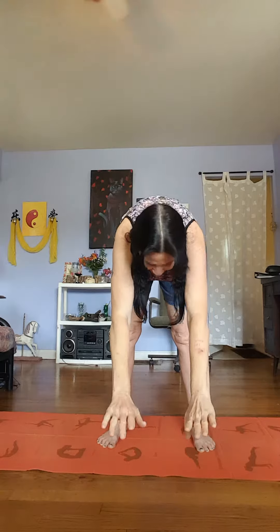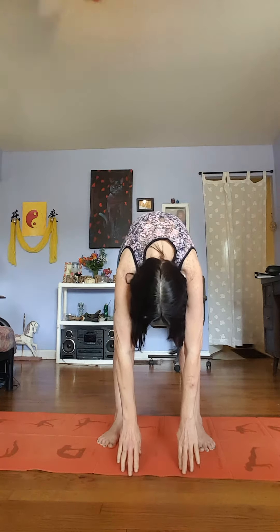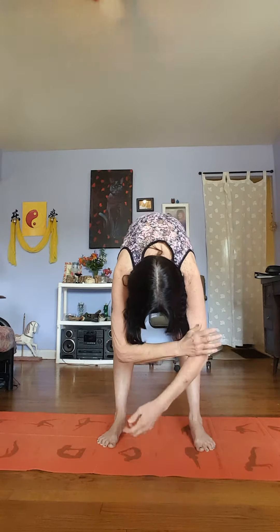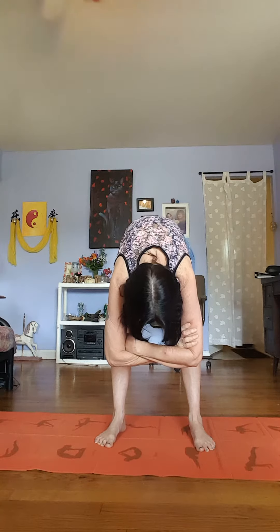Last one. Breathing in, and on the descent down to earth, exhale. Nice. Let's cross our arms and hold them. We're going to hold the forward bent pose for 30 seconds.